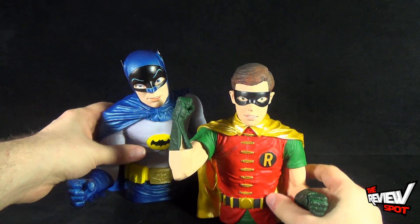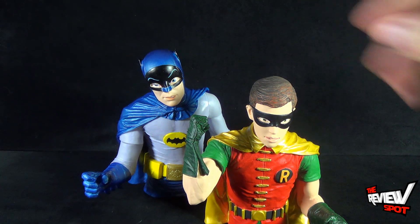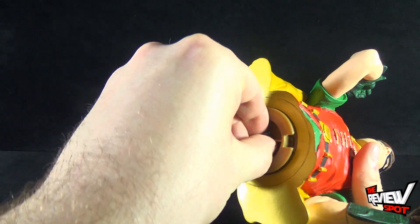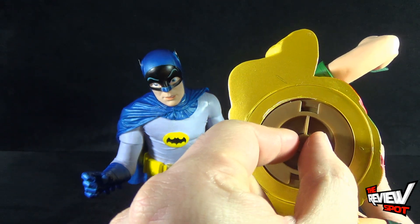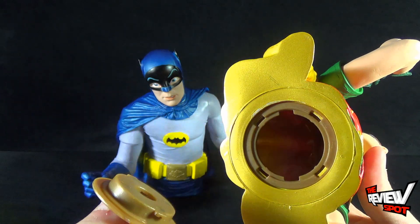Robin is, as he should be, smaller than Batman — you wouldn't want him obviously the same height. To access the change, the same way you rotate the underside until you can see the plastic underneath. Keep rotating it until you see an open slot and as soon as you do that you can pull it right out.